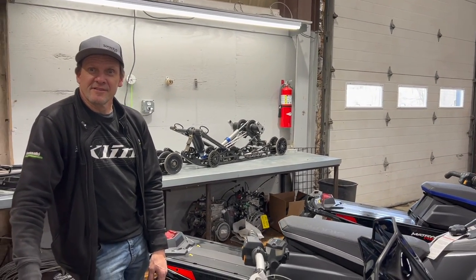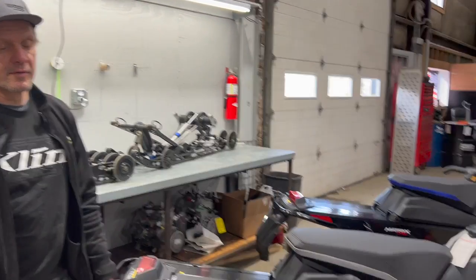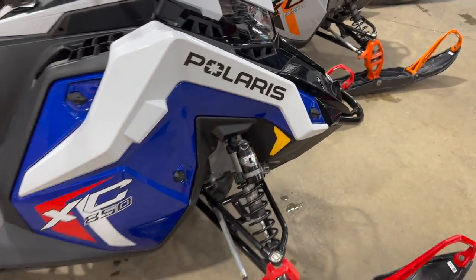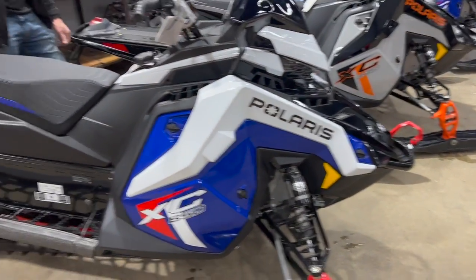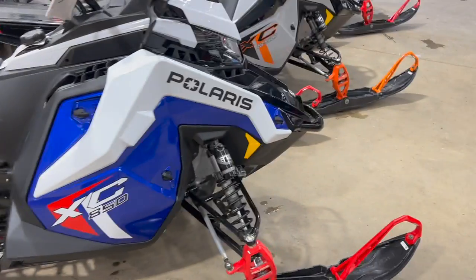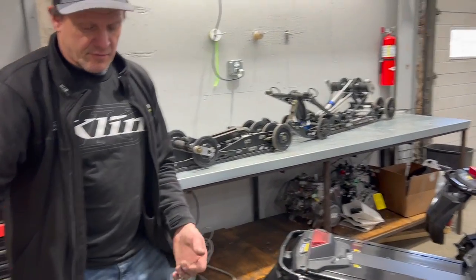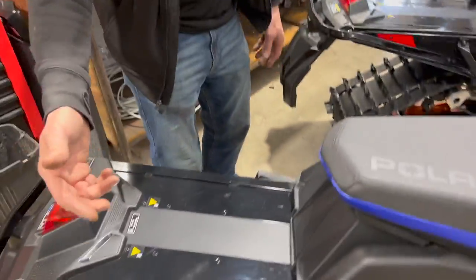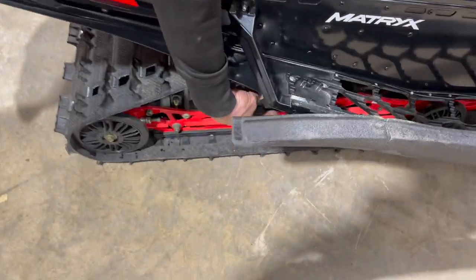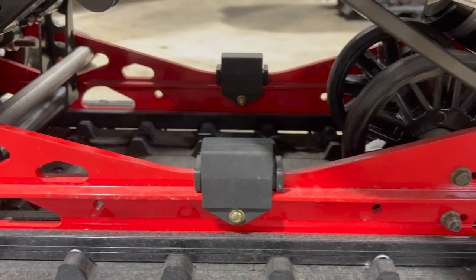On our sleds last night Bruce and I were counting one, two, three, four, five, six, seven, eight, nine, ten. On these you have three options — that's it. And we would have gone to number three immediately and been done. You have those three clickers on all four shocks — your rear shock, your front track shock, center shock as you want to call it, and your two fronts. Very easy to adjust.